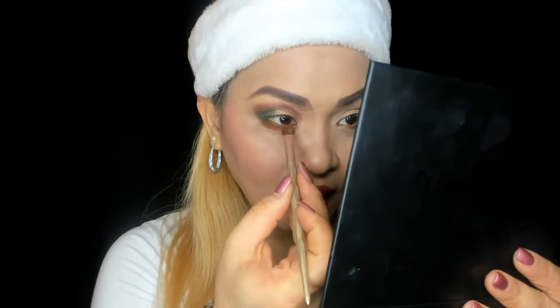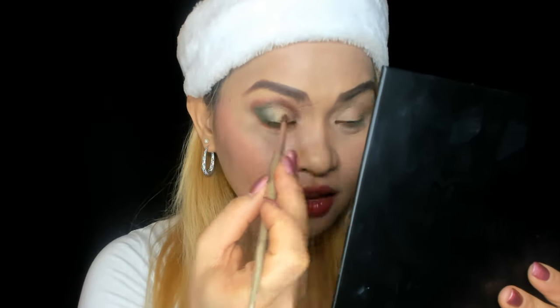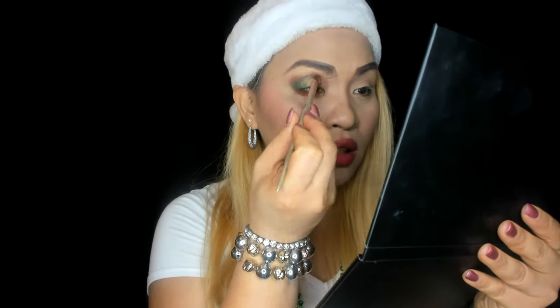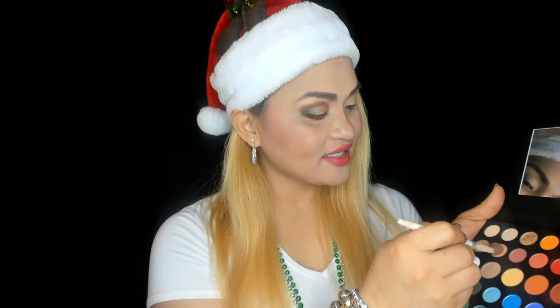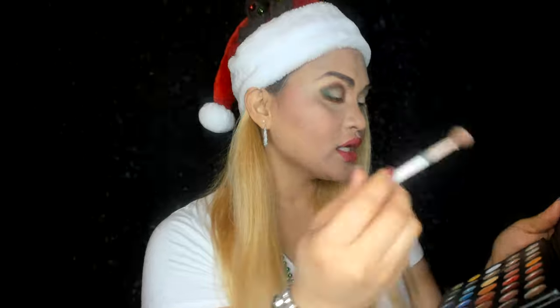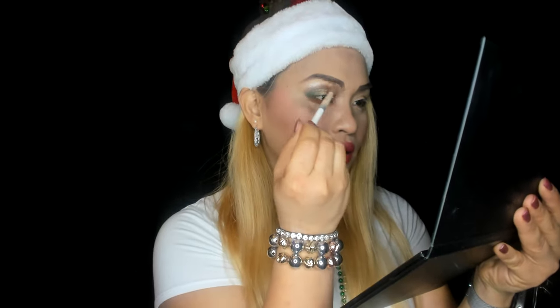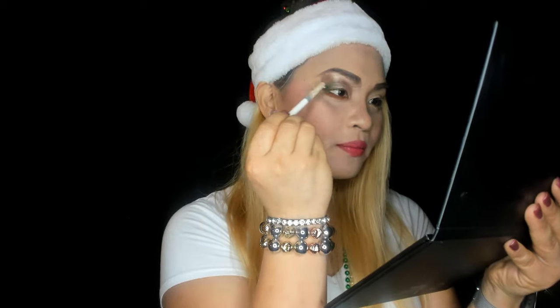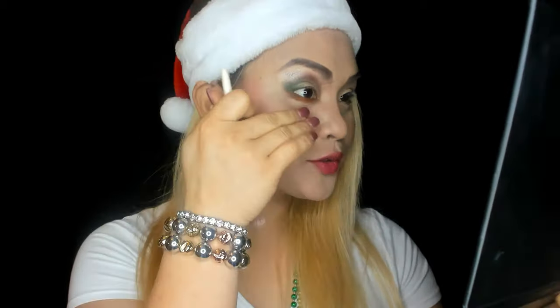I'm going to use 'Tear Deck' — I'd call it 'Tear Deck' — along the lower lash line with 'So Good.' And after that we're going with 'Sisters,' which is the fifth color. That's the Christmas makeup look — look at that shimmer, it's glowing!